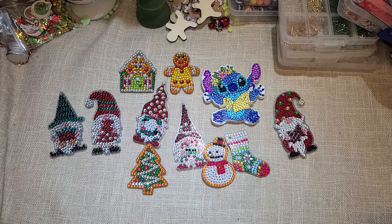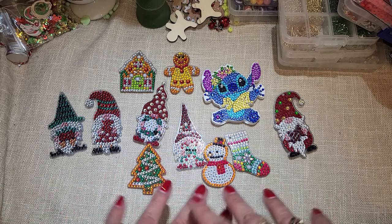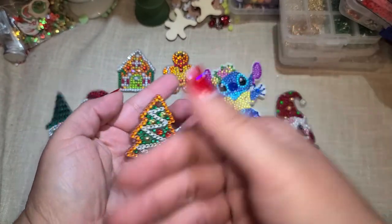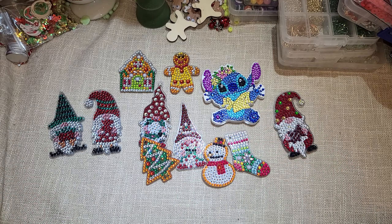Now that they are done, I do go in with glossy accents and I seal them. I do have a video on how I do that, and I have a playlist called diamond dots or diamond paintings — that's where I have a video of how I set up my box with all my little rhinestones and how I seal them. I use my little glossy accents, I just put a little bit on there and take my finger and rub it all in so that it coats it. That way the little rhinestones don't pop off and it's all sealed together nice and neat.